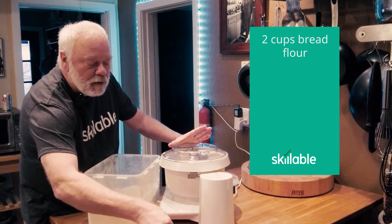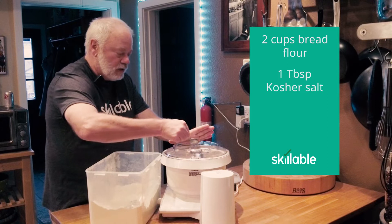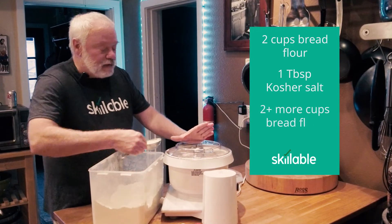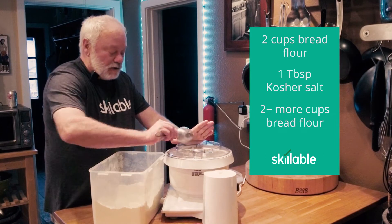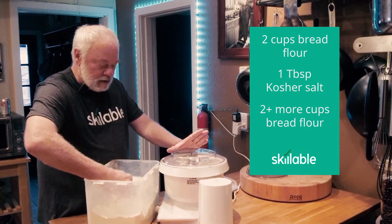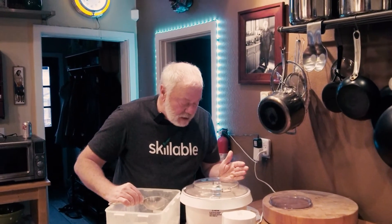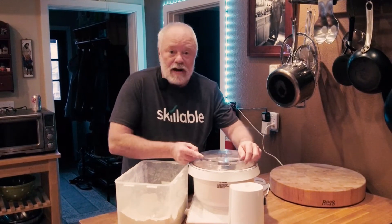That's roughly halfway through. I'm going to add a tablespoon of salt, then add at least four more half-cups, so at least two more cups — it's probably going to need one more after that. I can tell by the consistency this is getting pretty close. You can let it run for a little bit, see how it settles, and adjust from there.